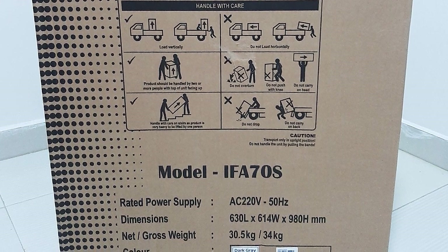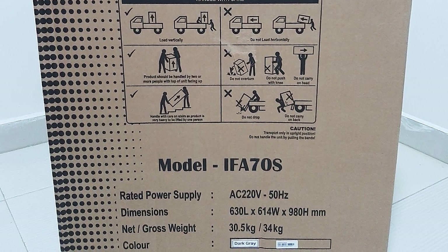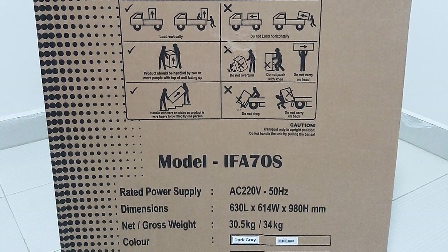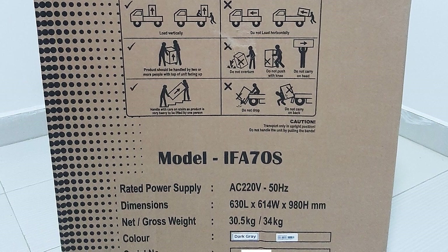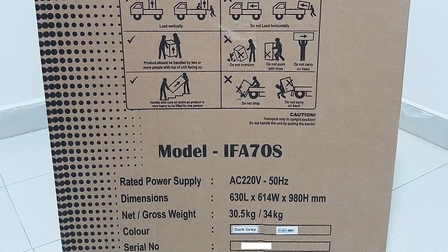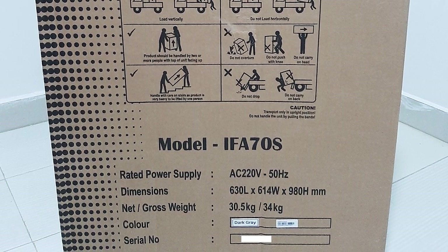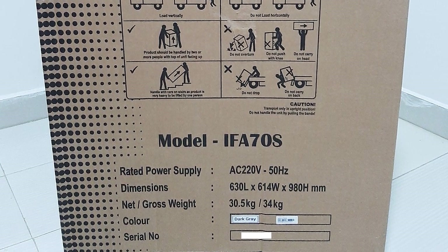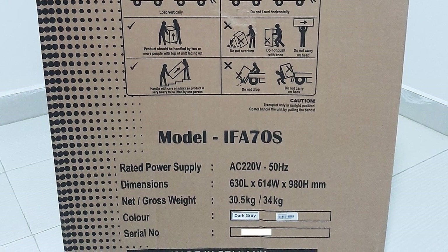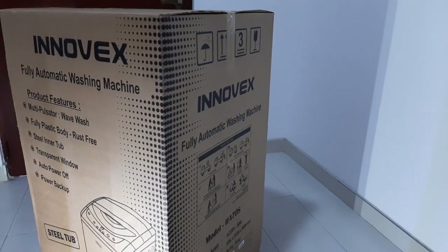The dimensions are 630 millimeters in length, 614 millimeters in width, and 980 millimeters in height. The net weight of this device is between 30 to 34 kilograms and the color is dark gray. Then we can see the serial number. The left side of the package is similar to the right side.